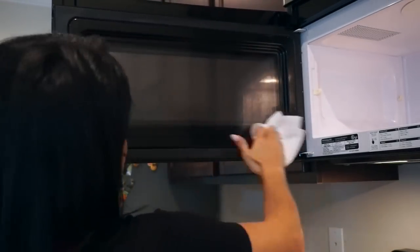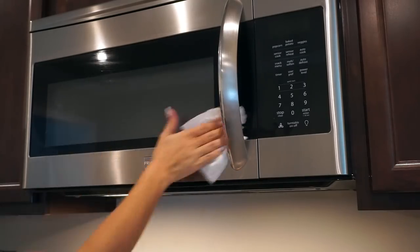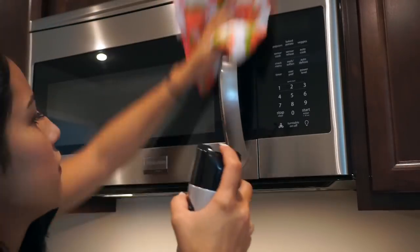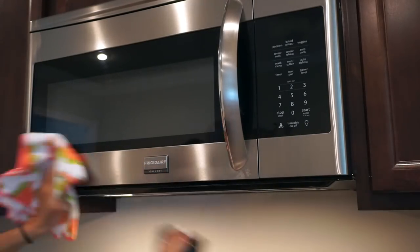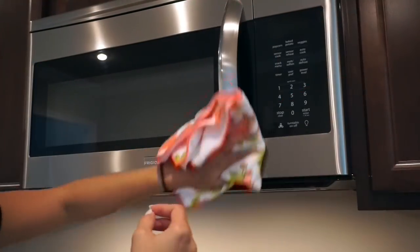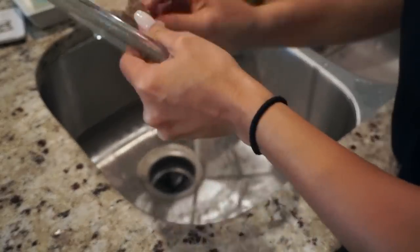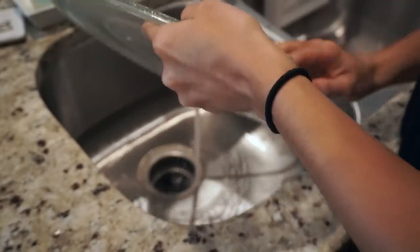Then I'm moving to the outside part of the microwave. On the outside, again I'm using the glass cleaner for the glass part and then the stainless steel spray to clean everything else. To finish the microwave, all I do is wash the parts that I took out with just soap and water.